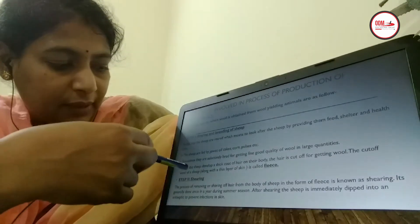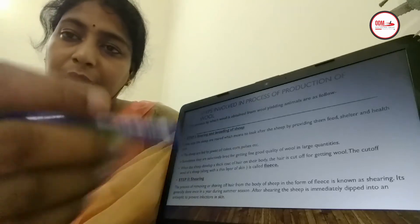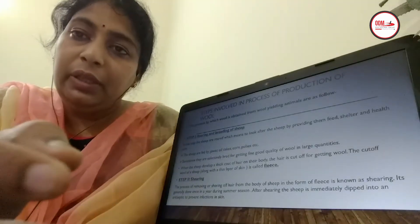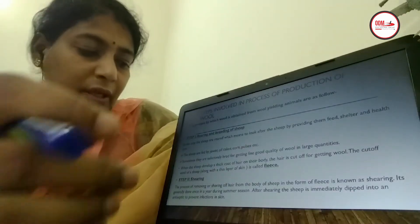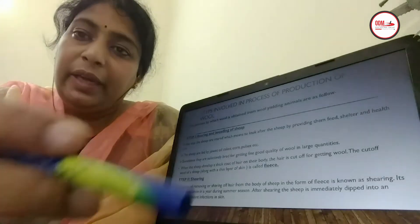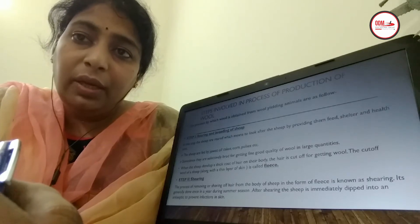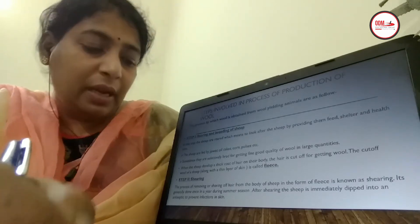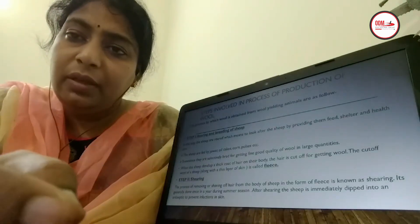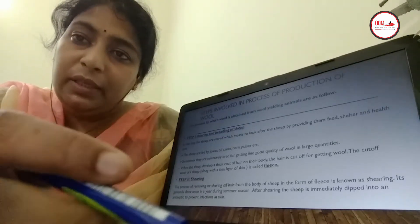The second step after selective breeding is shearing. When the sheep get matured and their skin becomes very furry, shearing is done. Shearing means shaving of the hair along with a thin layer of skin known as fleece. This is done by a razor, and the removed fleece is then washed in soaps and detergent.